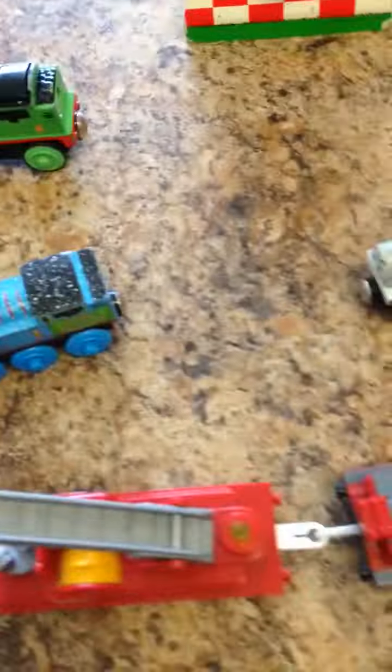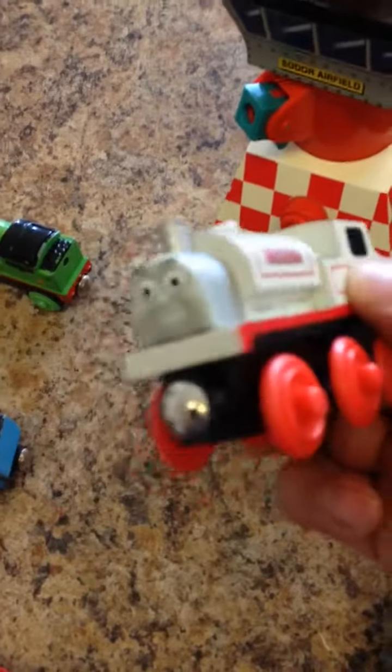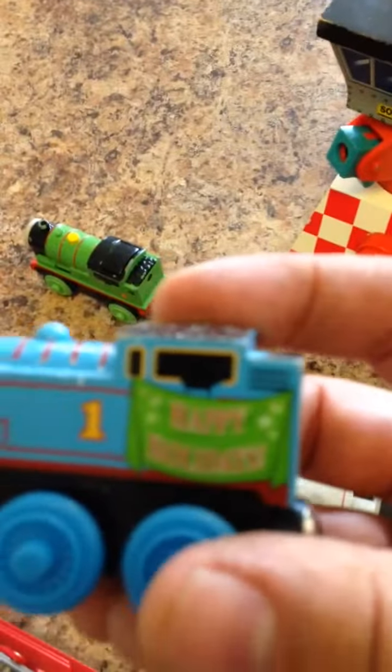I got all these at Savers in a little plastic bag for $4.99. Some of these are the wooden ones. This one's Beetle Birdie. And then this one is Stanley — this one looks like it's brand new. And this one is the Christmas edition. It says Happy Holidays, Thomas. It's a wooden one.